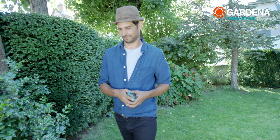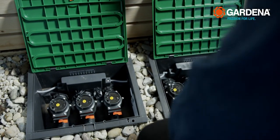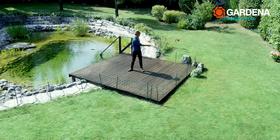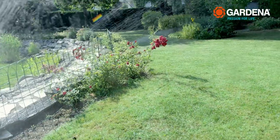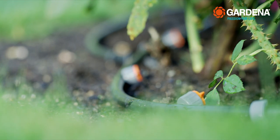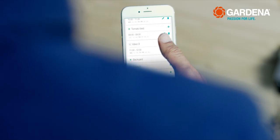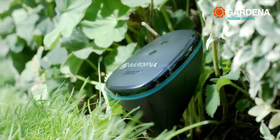Let's have a closer look at how it goes. With the Gardena Smart Irrigation Control Unit, I can water up to six zones independently of one another using the Gardena Smart System app on my smartphone — whether with the Gardena Sprinkler System or the Micro Drip System. I can even individually adjust the watering intervals and duration to suit the needs of each planting area. And thanks to the Smart Sensor, I can't overwater anymore either.